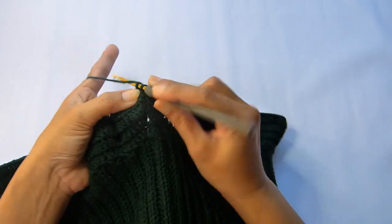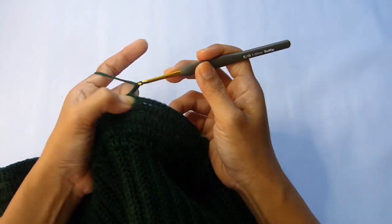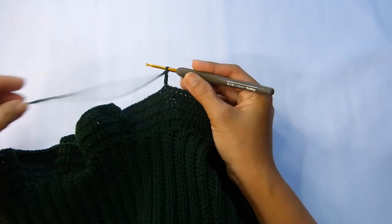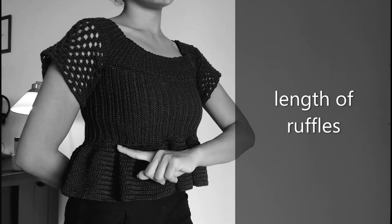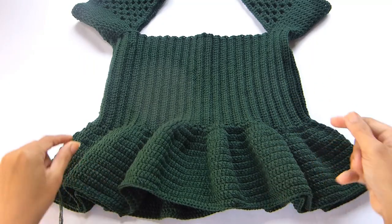At the end, close this round with a slip stitch in the 3rd chain. Chain 3 and repeat round number 4 — so no more increases. Repeat this until you have a total of 12 rounds for the ruffles.